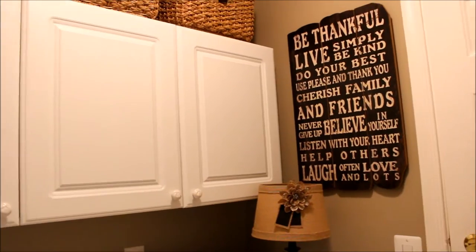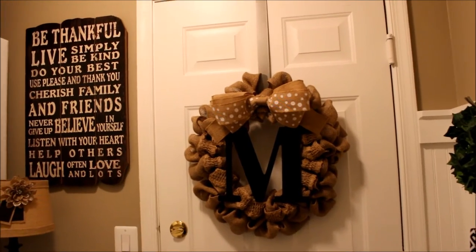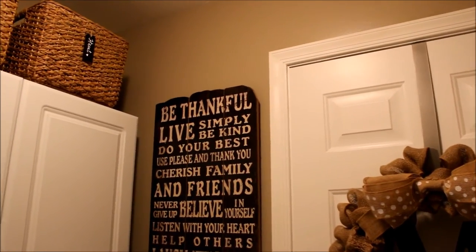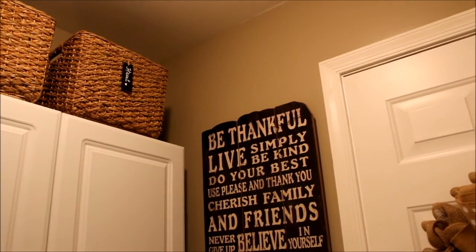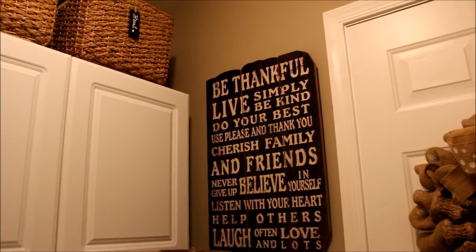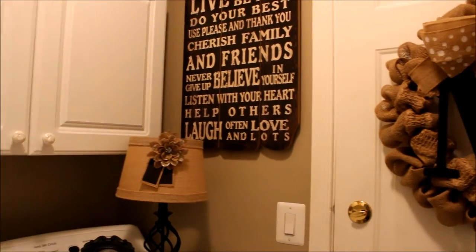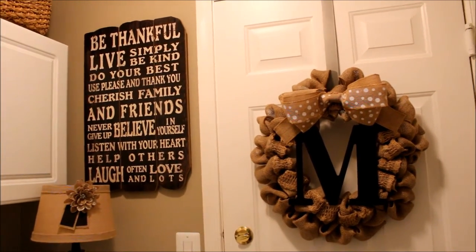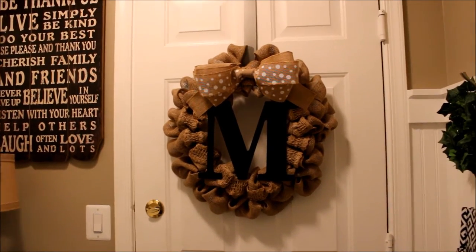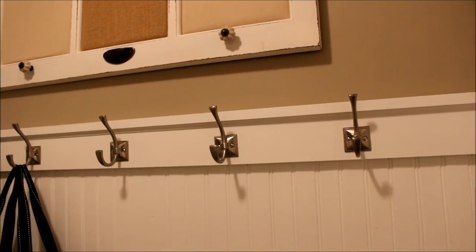Since we had all of our zones established, the first thing we did was remove everything from the room. My husband muscled our washer and dryer out into the garage, right through this door, and we painted the whole room. The paint color is one of my new favorites — I've since painted a bathroom the same color. It's called Ivory Brown from Valspar, which we got at Lowe's. It was such a great neutral background for the colors I chose.